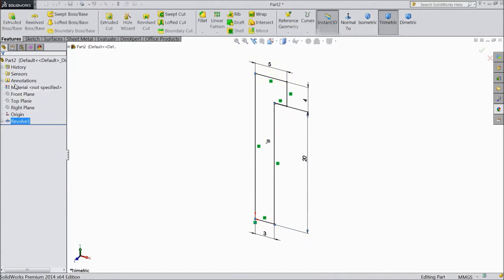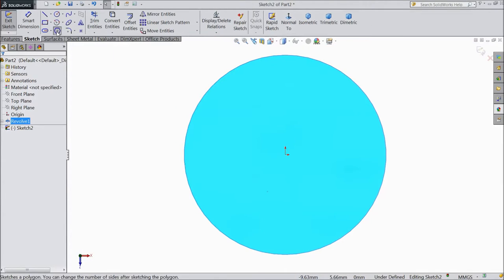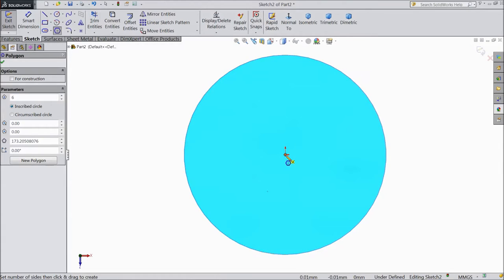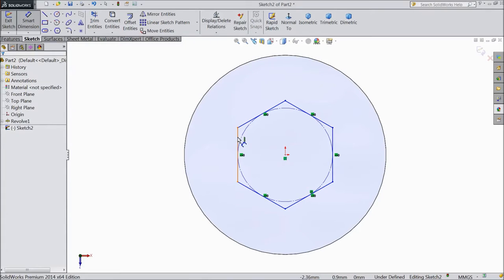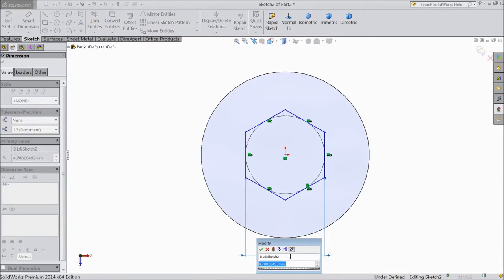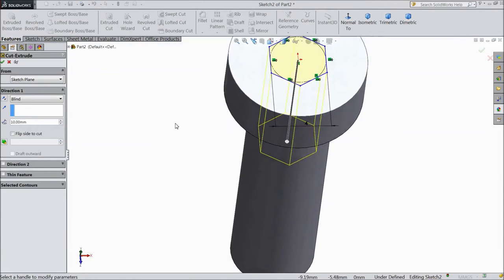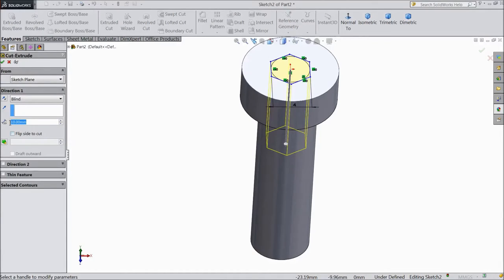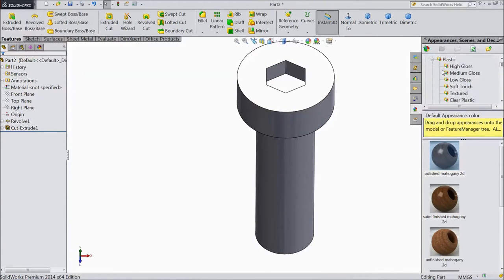Choose this line, click OK. Now select the top surface, sketch normal, choose hexagon polygon with 6 numbers, draw from origin point, assign dimension 4 mm. OK. Go to feature, select extruded cut, choose depth 2 mm, click OK.